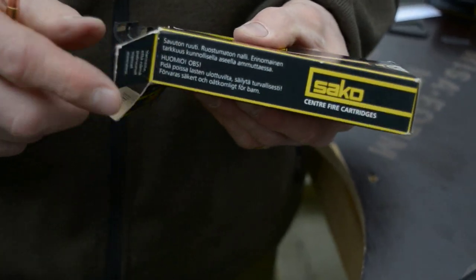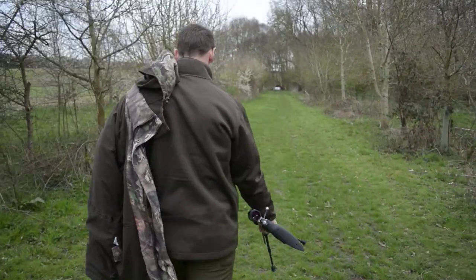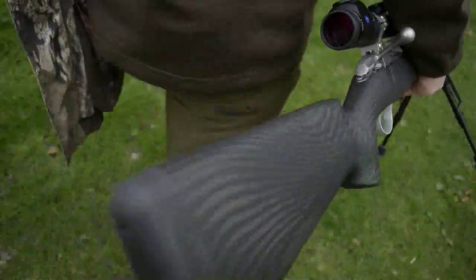Not every shop stocks Seiko ammo, but it's a cracking round — really good and accurate. The secret is in the brass basically; anyone who reloads wants Seiko shells.